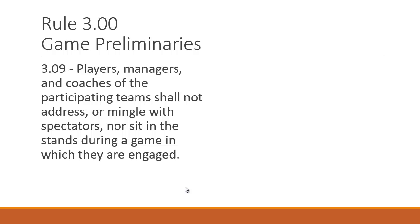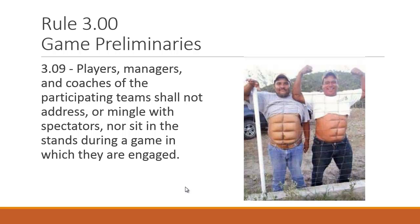Players, managers, and coaches shall not address or mingle with spectators, nor sit in the stands during a game in which they are engaged. The point is we don't want them against the fence talking to the crowd. Quick questions are fine in regular season, but managers and coaches are there to coach the game, not hang out with fans. We also don't want external scouting information getting into a manager's ears. Don't let them talk with fans, especially when they're out in the coaches' boxes — keep them in the game.